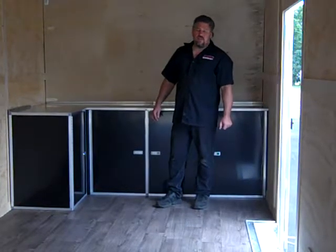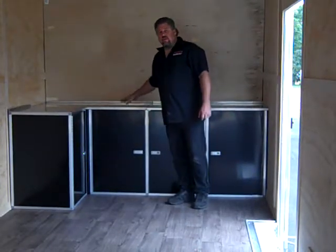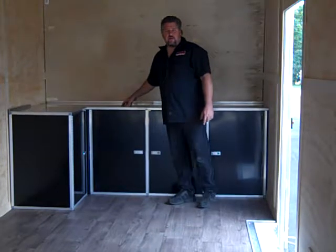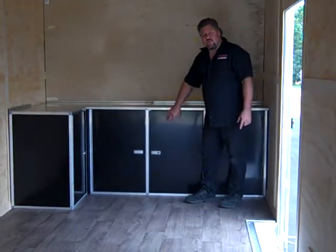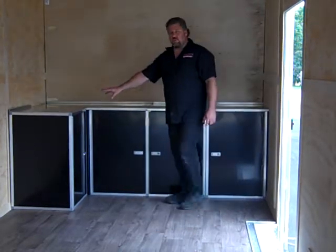Hi, I'm Charlie at Midwest Race Cabinets. This is our 10-foot L-shape full base combo kit. This kit comes with a 47-inch base cabinet and two 24s.